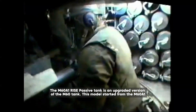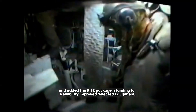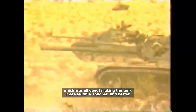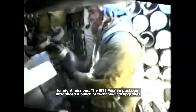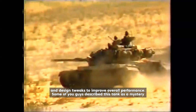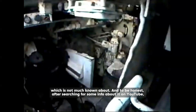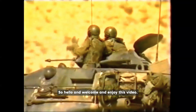The M60A1 RISE Passive tank is an upgraded version of the M60 tank. This model started from the M60A1 and added the RISE package, standing for Reliability Improved Selected Equipment, which was all about making the tank more reliable, tougher, and better for night missions. Some viewers described this tank as a mystery not much known about, and after searching YouTube, not much was found either, so research was gathered to put all the info together.